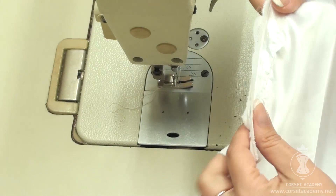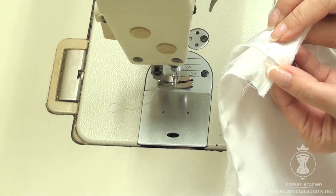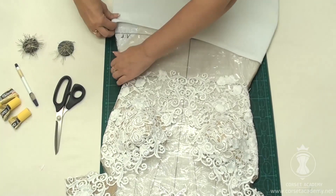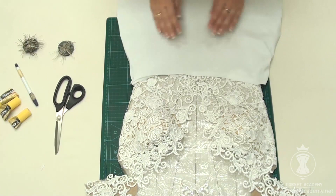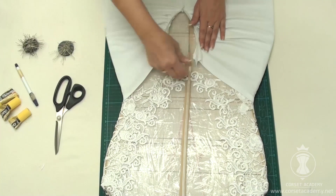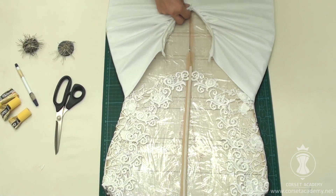I press the ready skirt. All applique elements on the bodysuit have set properly. I put the skirt on the dress form, align its central seam with the central vertical line of the dress form, then close the zipper on the skirt and align it with the zipper on the bodysuit.